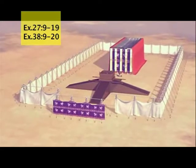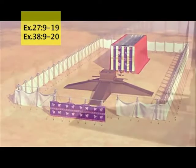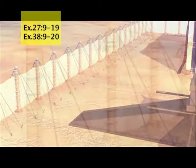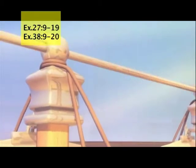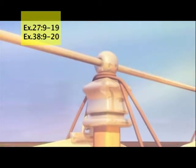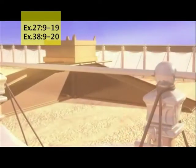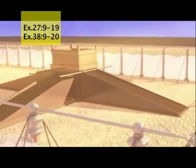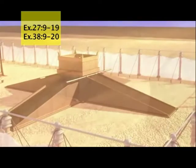Make a courtyard for the tabernacle enclosed with curtains made from fine linen. On the south side the curtains will stretch for a hundred and fifty feet. They will be held up by twenty bronze posts that fit into twenty bronze bases. The curtains will be held up with silver hooks attached to the silver rods that are attached to the posts. It will be the same on the north side — a hundred and fifty feet of curtains held up by twenty posts fitted into bronze bases with silver hooks and rods.